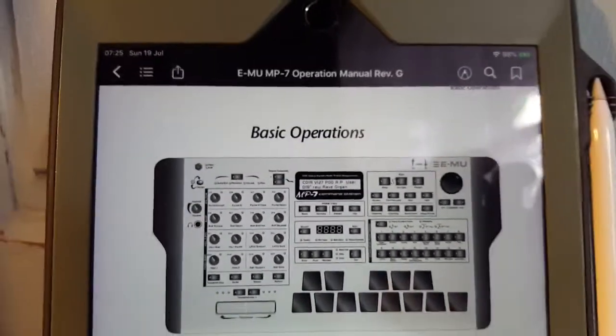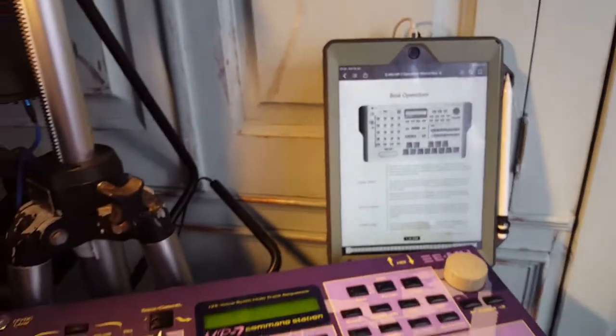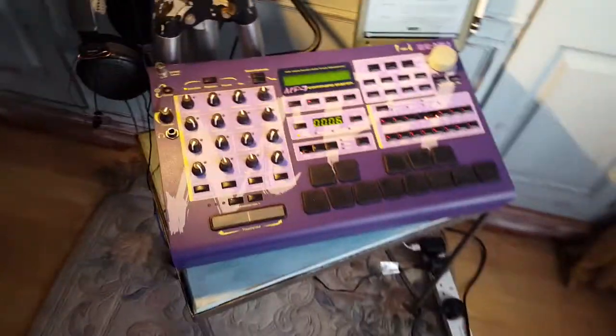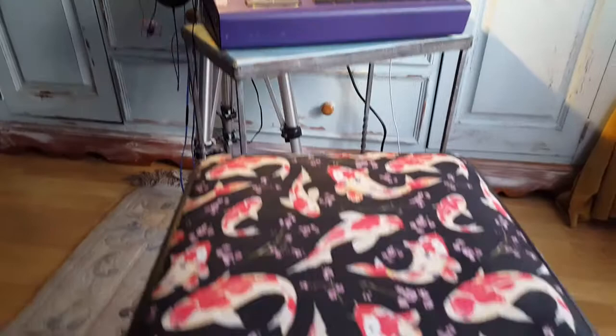This is just a quick rough video to show you the basic operations of the system center power command station design, just in case you've got any delusions about how professional my setup is.